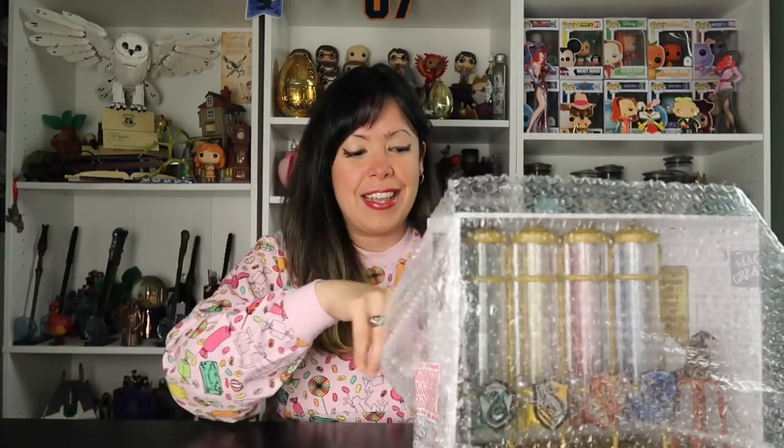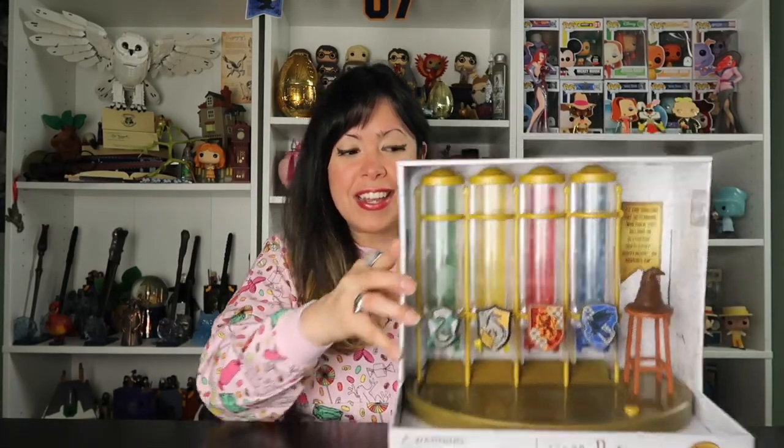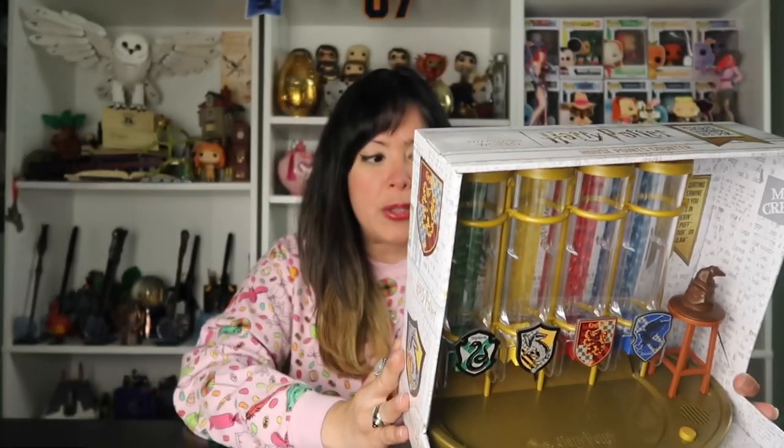Alright, scissors acquired, we can proceed. I am super excited for this. Ta-da! It's $30.99 by Jelly Belly. This is also licensed by Warner Brothers.